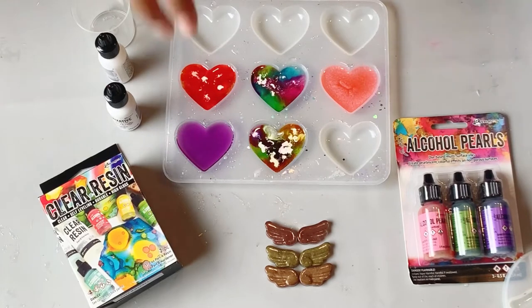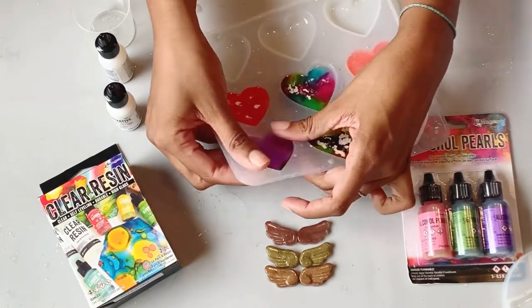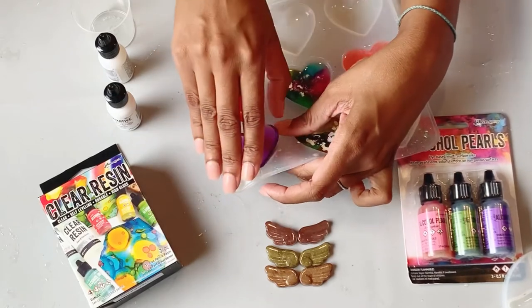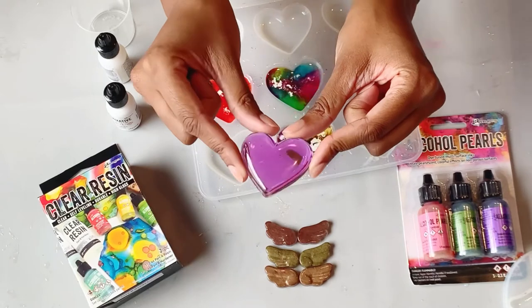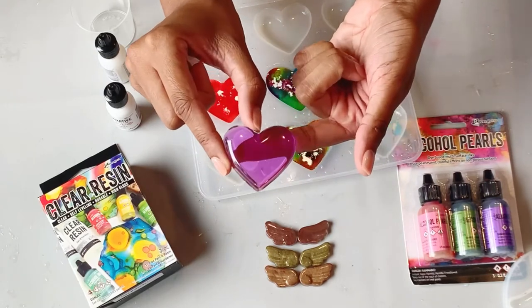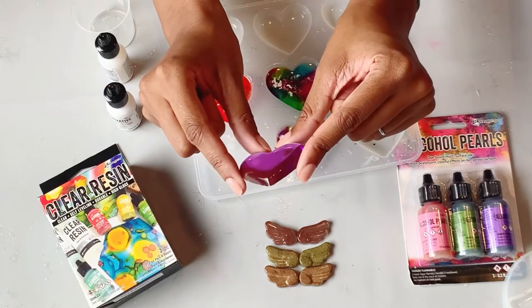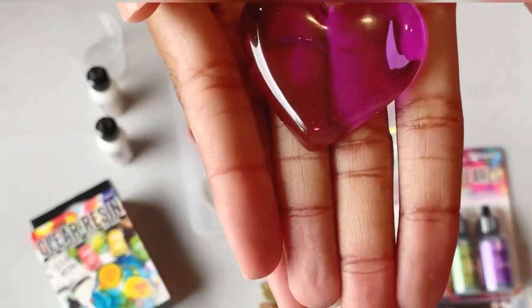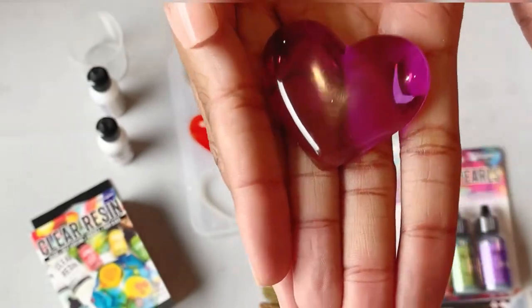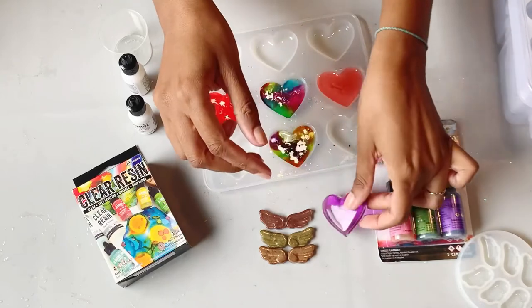All right, let's start with our hearts. Remember, this was the clear purple color and that mixed all the way through really well. It's transparent, the color is clear and very consistent. It's beautiful.